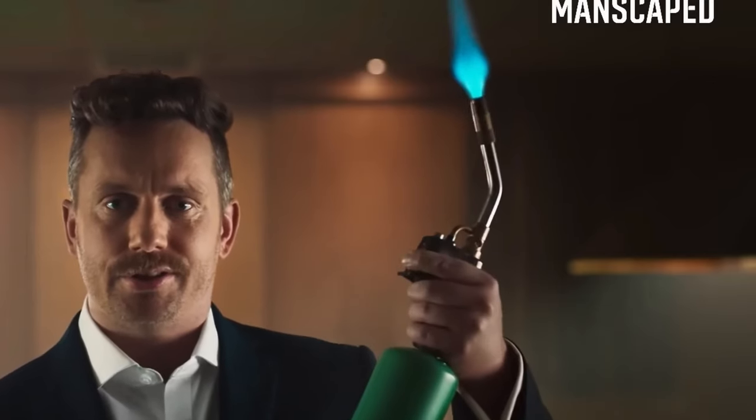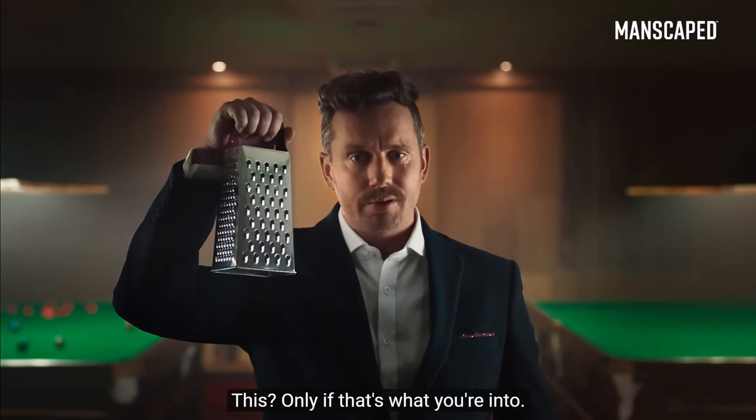But you've got to use the right tools for the job. This? No. This? No. This! Only if that's what you're into.